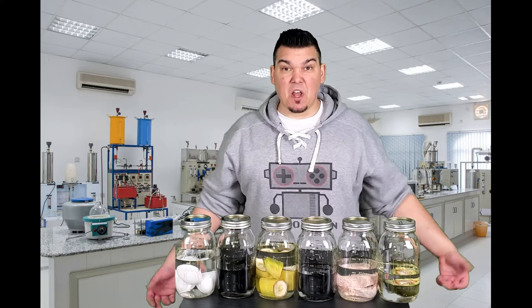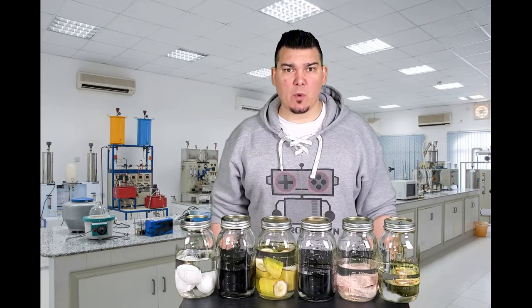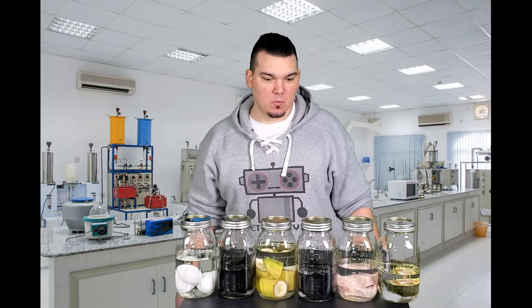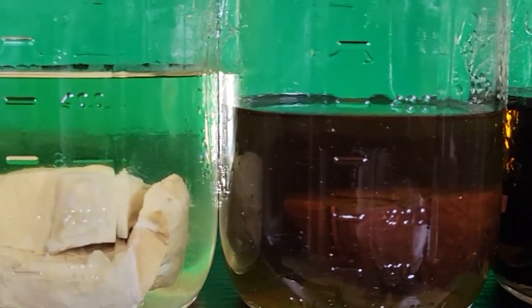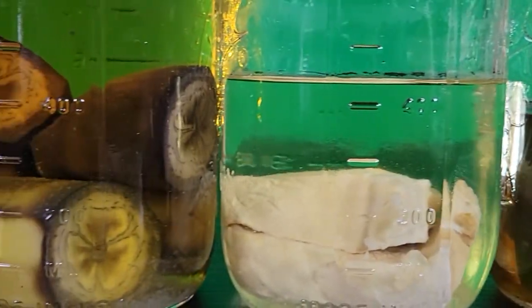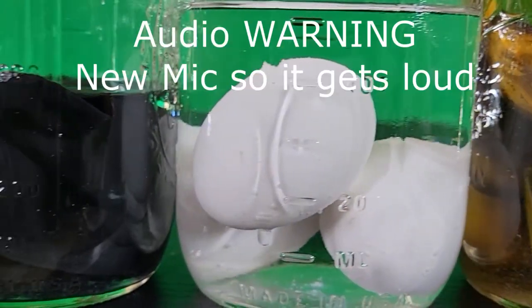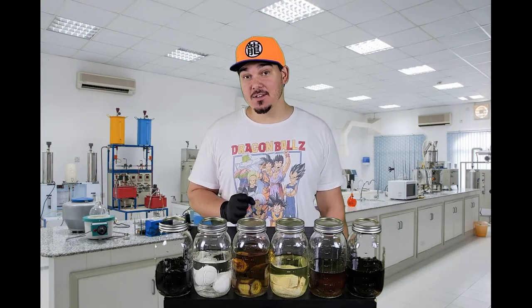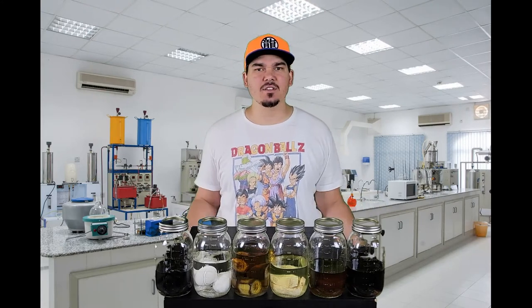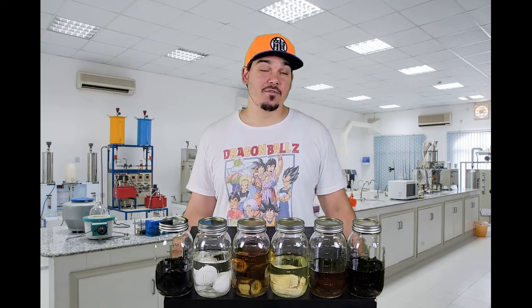Now all the jars are filled up. Now we just have to wait. I'll see you in about 30 days, give or take a week. Several months later — and we're back. It took a lot longer for me to get back to this than I had initially anticipated. I honestly forgot about these and got a little sidetracked with a few other hobbies. But here we are.